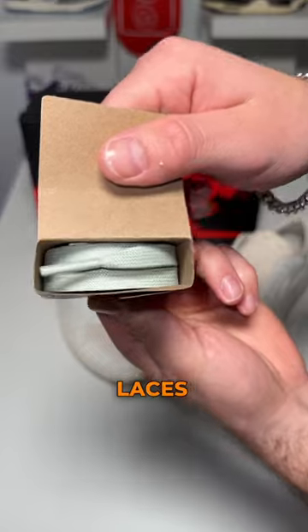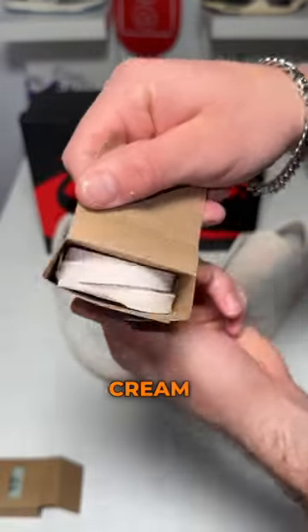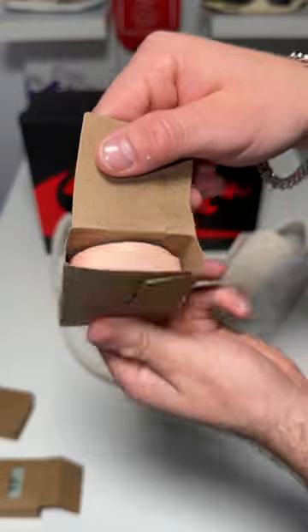We have three extra pastel colored laces — we have this green, we have this cream, and then we do have a salmon look. That's what I went with on the shoe itself.